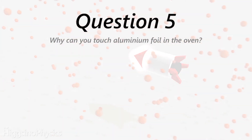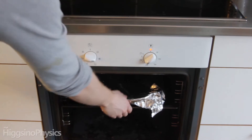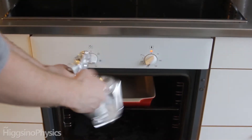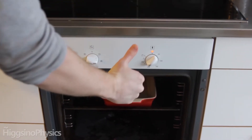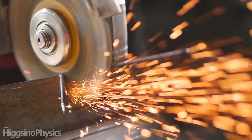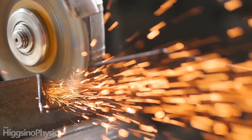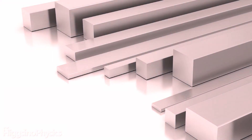Why can I touch aluminium foil in the oven and not get burned? The reason you won't get burned is two things. Firstly, there's very little aluminium and therefore very little material to hold the thermal energy. It's the exact same situation as with sparks from a grinder — you are getting hit with molten iron, but there's so little it's not dangerous. So if you took out a hot bar of aluminium from the oven, you would definitely get burned.